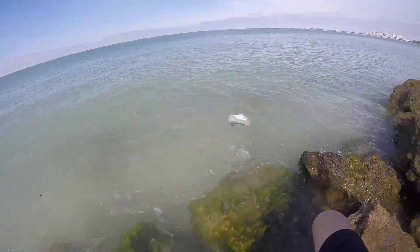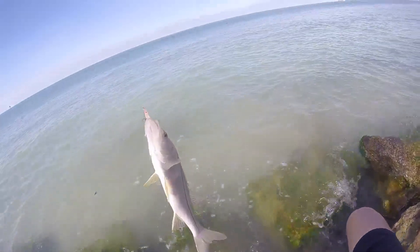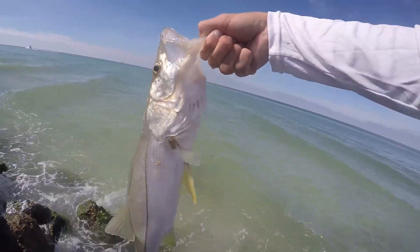He's still jumping. Look at that. Nice snook. Just get him off right there. Nice snook.